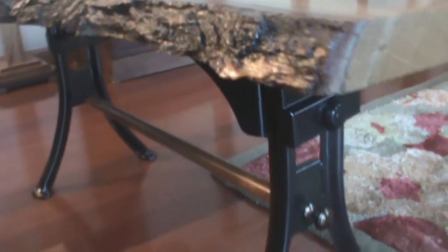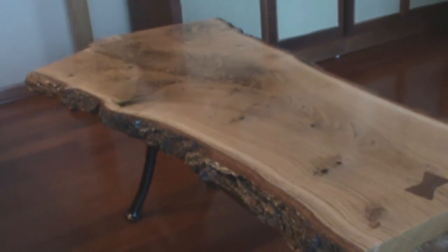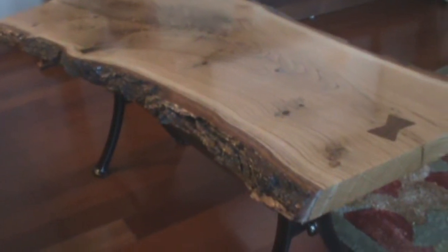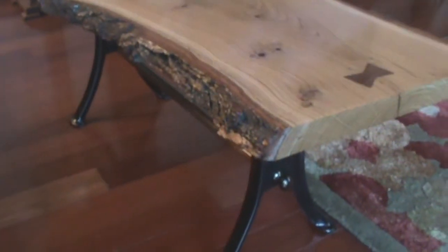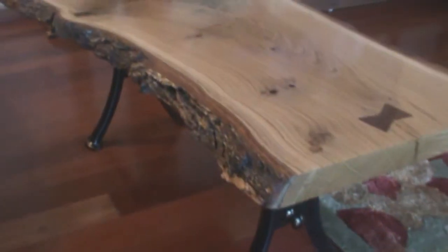I think overall it came out pretty good. As I've mentioned before, I used to wonder why live edge tables were so expensive, and now I clearly understand why. They are a labor of love and they're very time-consuming, but I think the end results are definitely worth the effort.